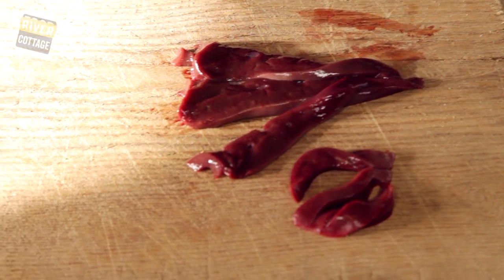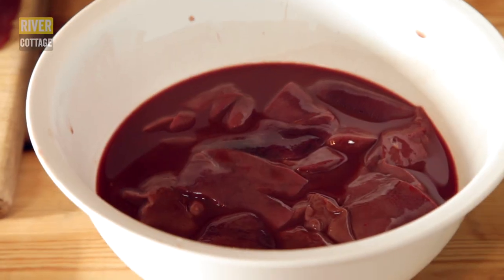So Foodtubers, really simple tip: what you want your liver to look like is that; what you don't want it to look like is that.